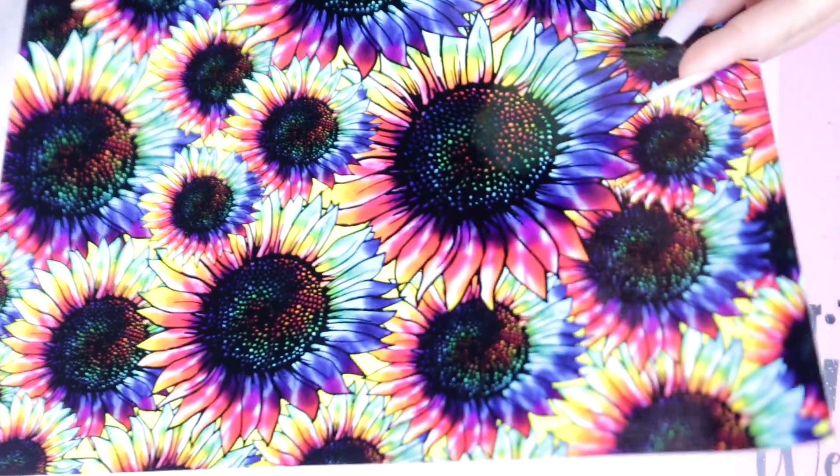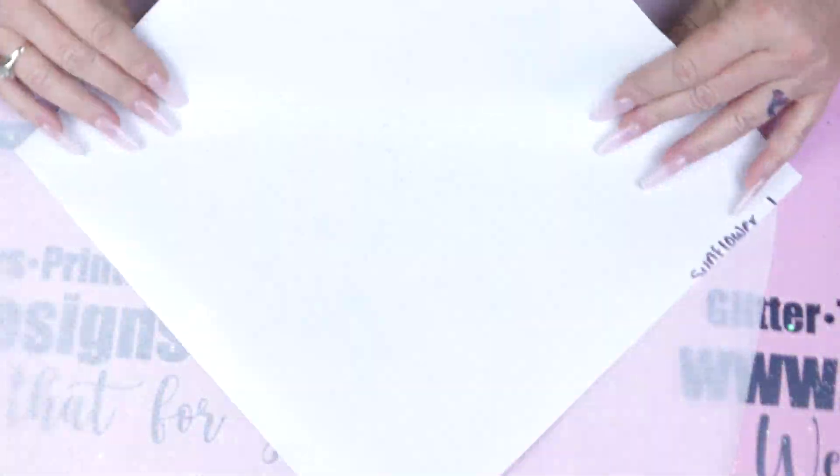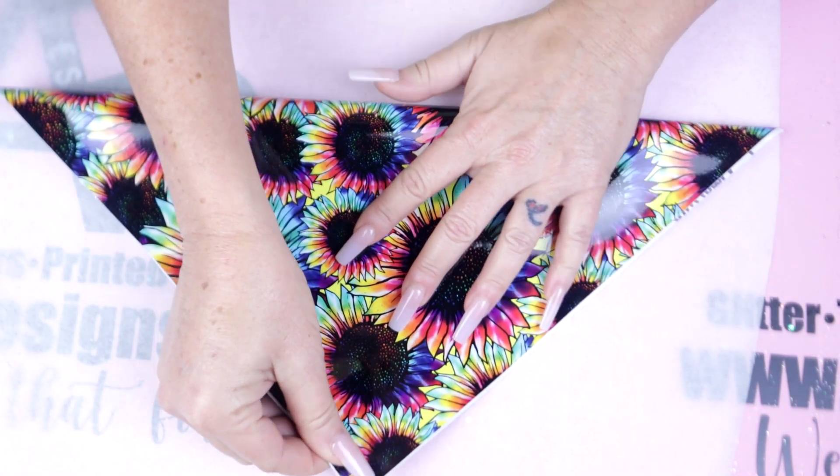I've chosen this beautiful AB Designs vinyl, which is a vibrant sunflower design for today. And as you'll notice, my five colors correspond beautifully with this vinyl.